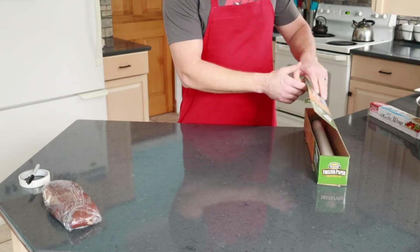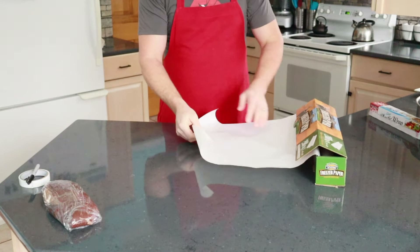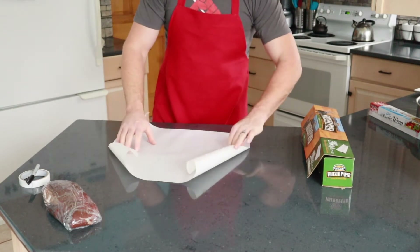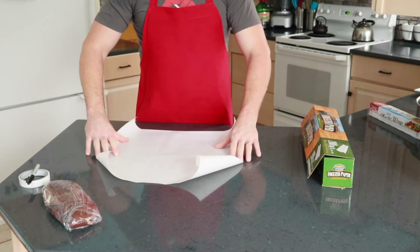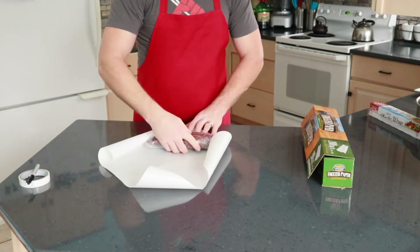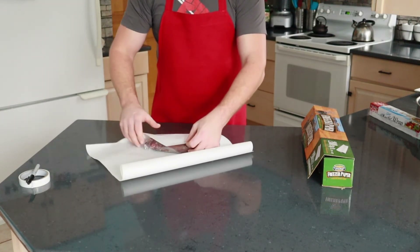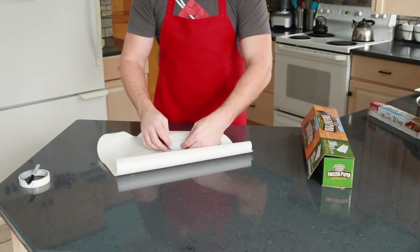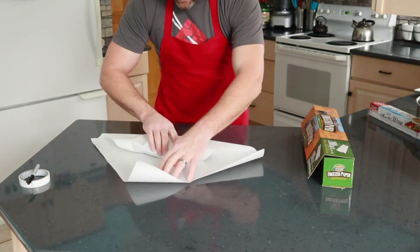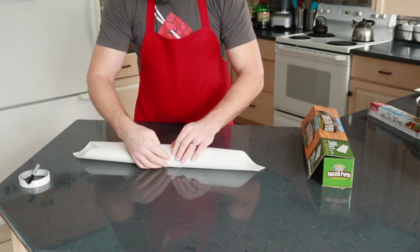After we have everything wrapped in plastic the way we want it, we want to take out some butcher paper. I'm going to take a length out, maybe about 18 inches long or so for this kind of meat. You'll have to just look at it and measure yourself to figure out how you want to do it. Whenever I lay the piece of meat on here, I think the best way is to turn everything diagonal. I lay the meat towards the center and then try to match up this corner to the far corner and wrap it diagonally. We don't want to let any air in or get any freezer burn, so I just keep it nice and tight.